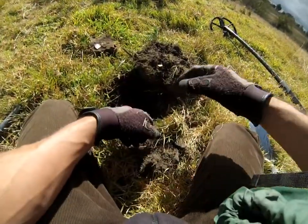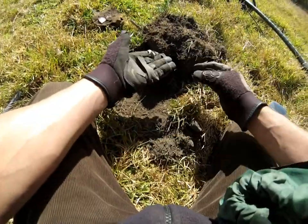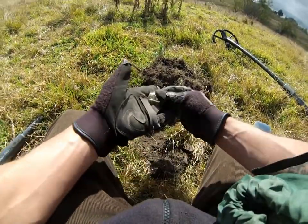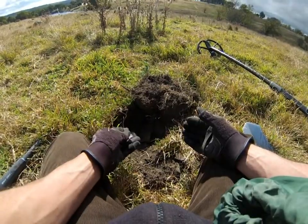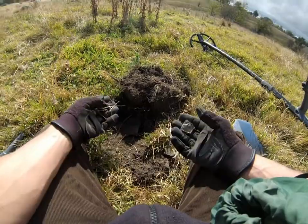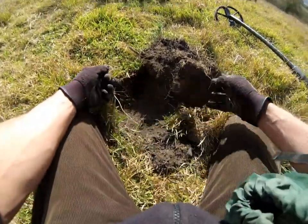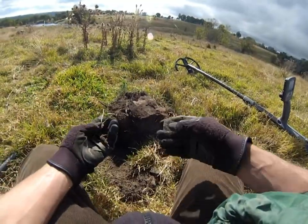There's nothing thrilling here but I just thought I'd show you the amount of stuff here — it's just crockery everywhere out of this one hole. Tons of sheet metal, a big piece of an old decanter or something, you know, cut glass sort of thing. Nails everywhere. You can see why it's so hard to pull anything out of here. The CTX is working overtime.